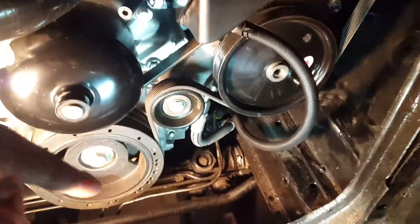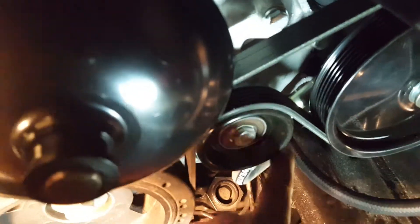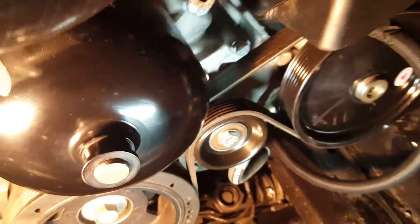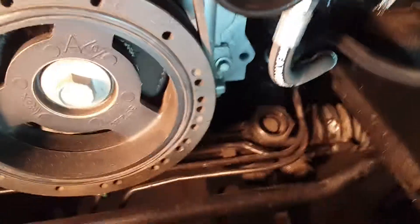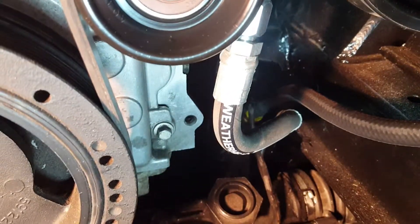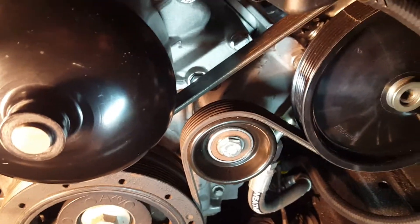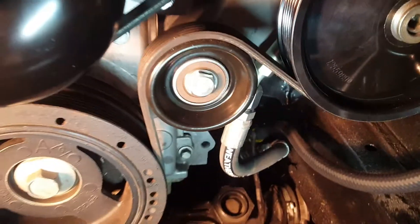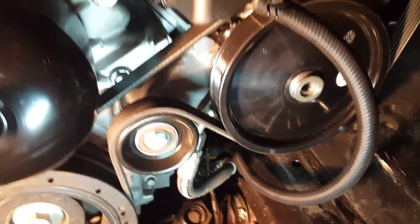What you see right there is the return line coming from the rack, and right back there is the line going from the pump down to the rack itself. That's the main pressure line — a pressurized hose. I took a factory hose and had an AN6 connection machined onto the other end that would thread into the rack. The return hose is not pressurized, so all you need to do is connect to the rack and run it up.